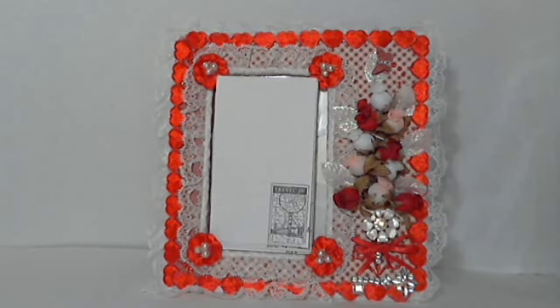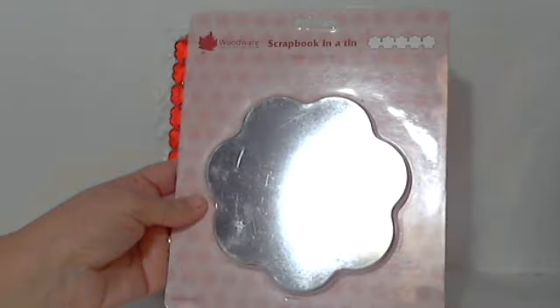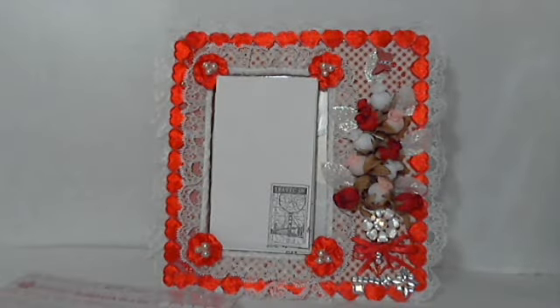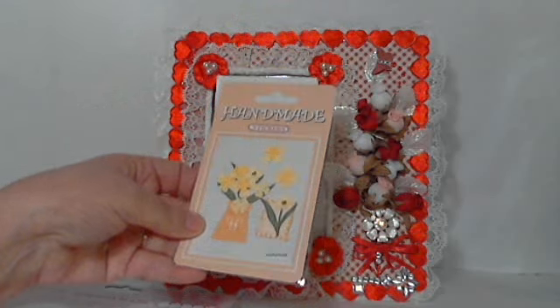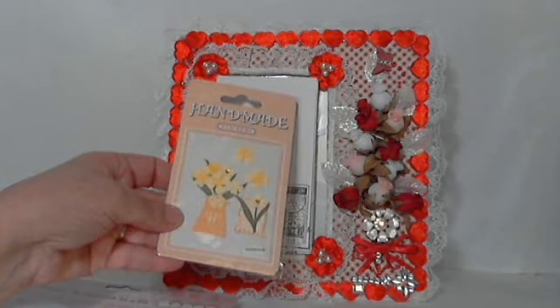She also sent me a bunch of wonderful gifts with this — embellishments and a tin can scrapbook, which I find very interesting. This is called a scrapbook in a tin, as you can see. And it opens and there's a scrapbook in here. It's got this cute little handmade embellishment — it looks like daffodils in a watering can.